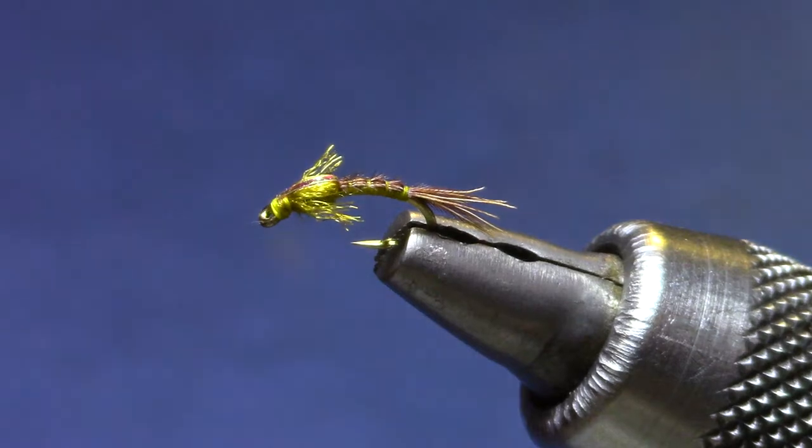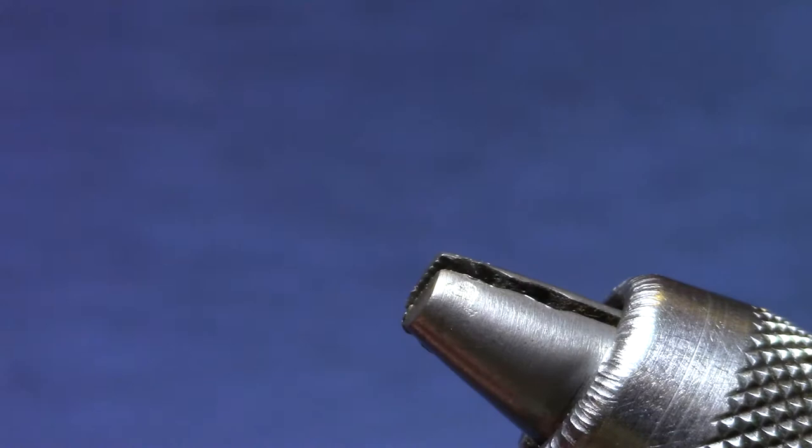Good evening! Welcome back to Marty's Tying Bench. Tonight I'm putting together this week's Vice Squad six pack pattern. Since it's November and fall blue and olive season, this is a good time to learn a good Baetis pattern. This is called a Bear Baetis.